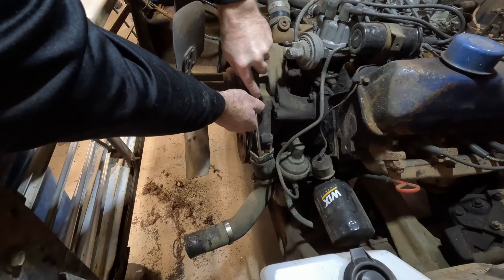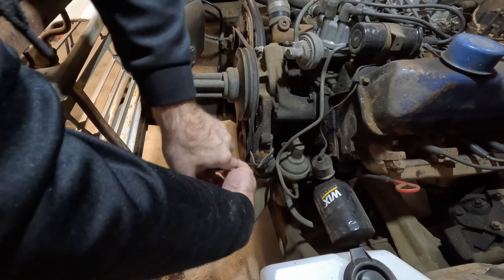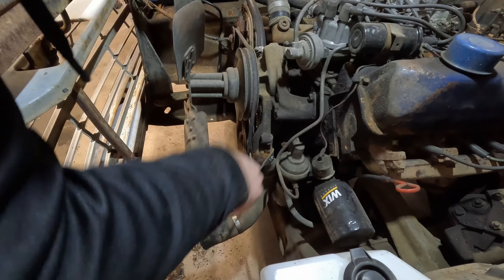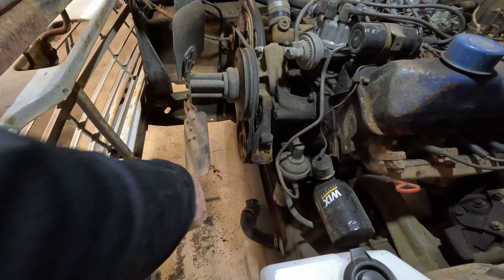I'm not going to save these hoses so I can destroy them getting them off. These things are pretty toast anyway. But I am going to save the hose clamps.